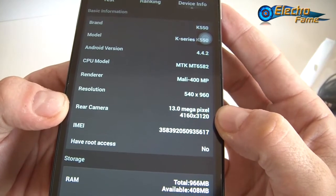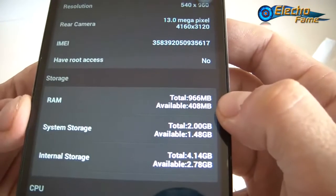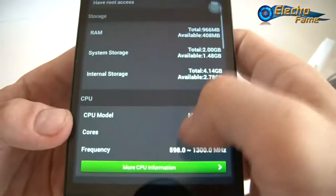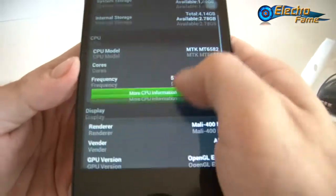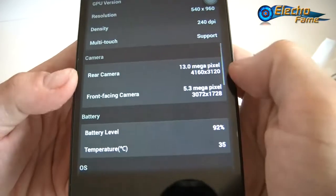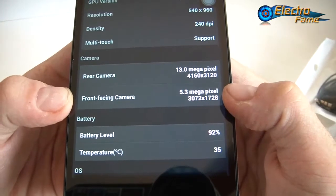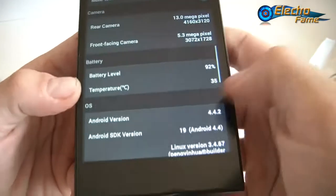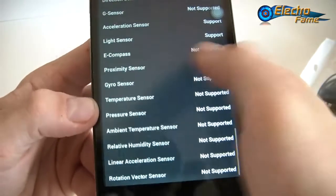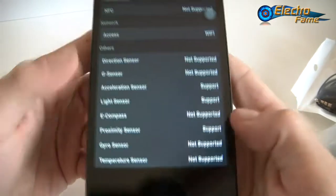No root access — we'll try later. We have 1GB of RAM and 8GB total internal memory. Quad-core processor as mentioned, 240 DPI density, multi-touch we'll try. 5 megapixels on the front — actually 2 extrapolated to 5. Also no NFC, Wi-Fi, and some sensors: the acceleration sensor, the light sensor, and the proximity sensor.